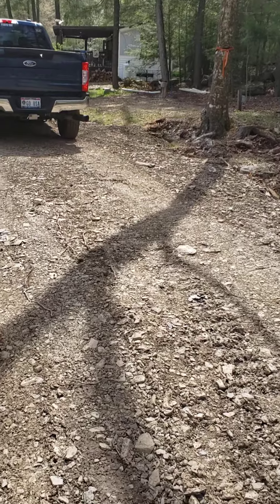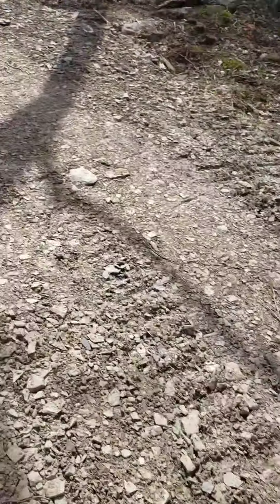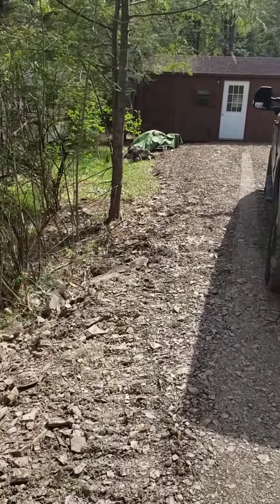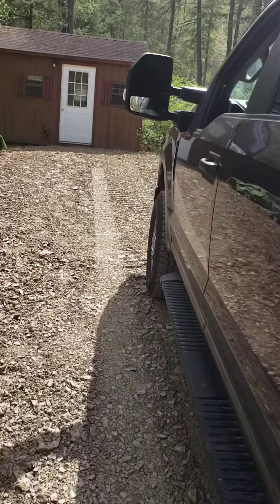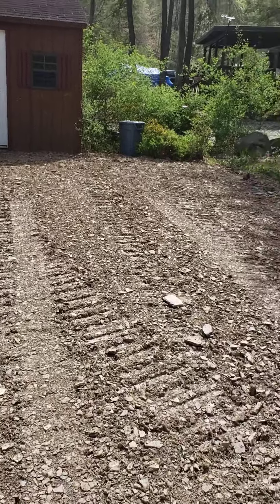It looks like they got a lot of stuff done while we were gone for the last two weeks. Got a whole bunch of fill in here — this was all a mud pit. So they've got this filled in, and we're going to ask them to put some gravel over this and level it off before we put our camper on it.